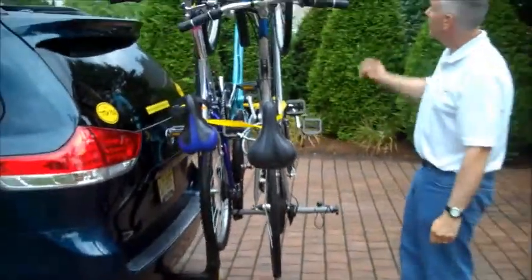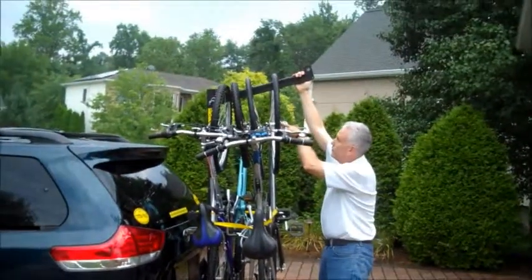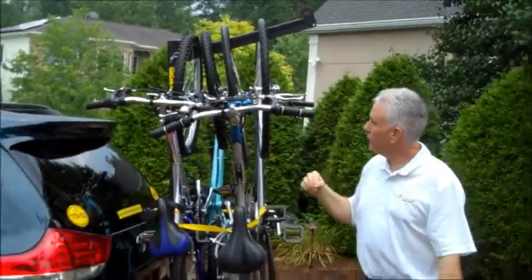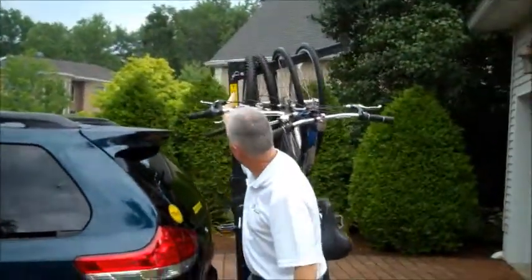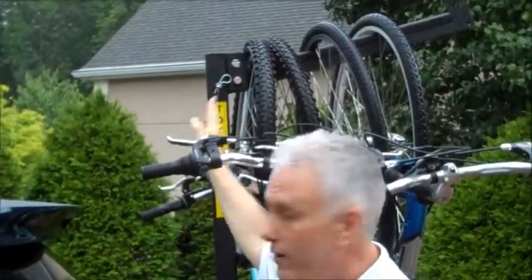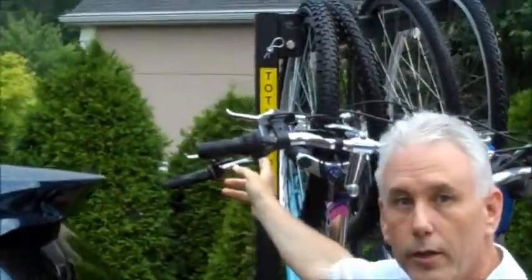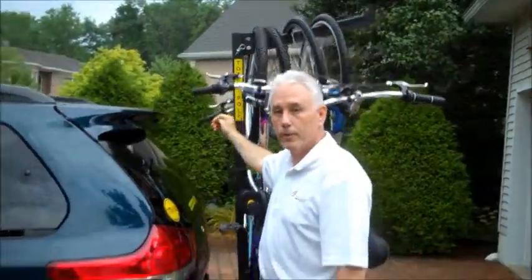The second piece is the top bar. If you'll notice, there's a pin over here and I will show you how it drops down. You will also notice that there's a slight space where the wheel rests itself further away from the support bar. So if you have wheels that include disc brakes, you'll have enough room for your disc brakes.